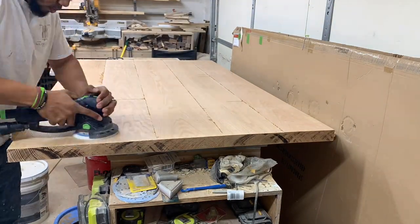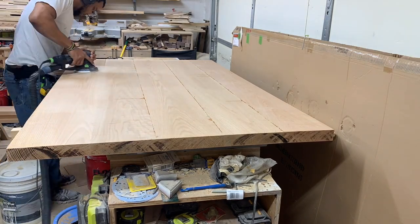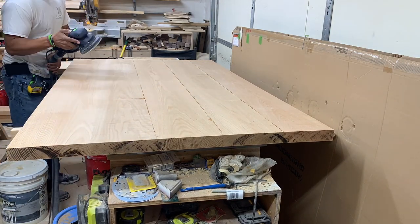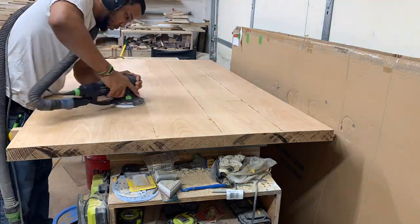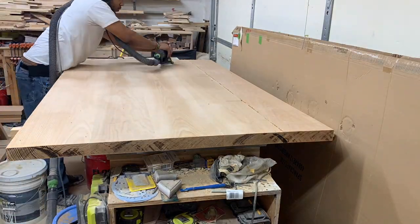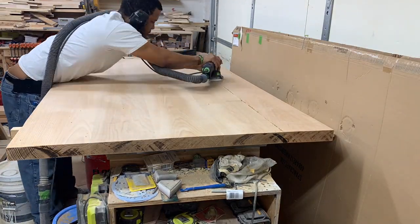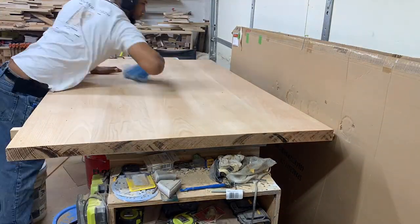Now I'm breaking out the Rotex 150 to knock down all the excess glue coming out of the seams. I know this can be done by a scraper, a hand plane, and many other methods, but this is my preferred method. The Rotex really knocks it down quickly — it's just the way to go for me.